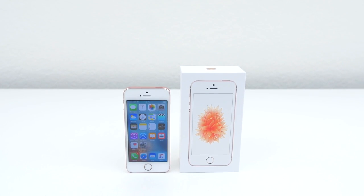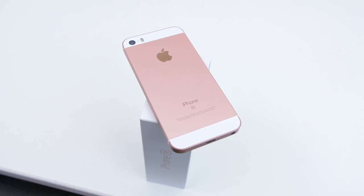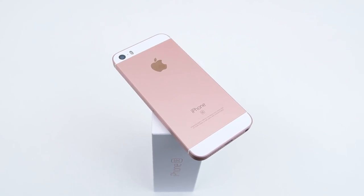As you can see here, I'm using my T-Mobile iPhone SE on my AT&T network — that's how you unlock your iPhone SE for any GSM carrier in the world. If this video helped you guys out, feel free to leave a like and I'll see you in the next video.